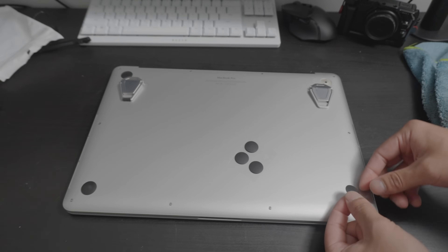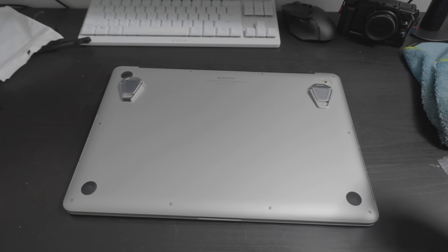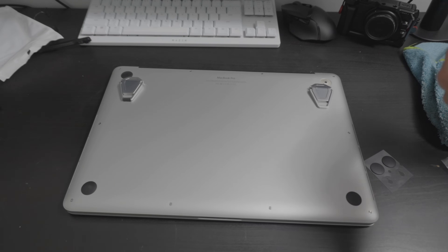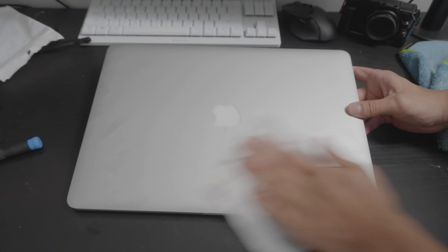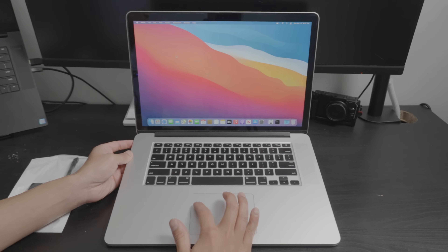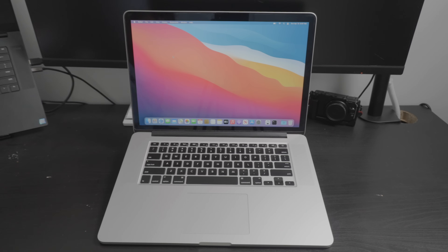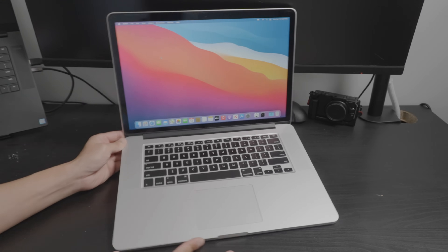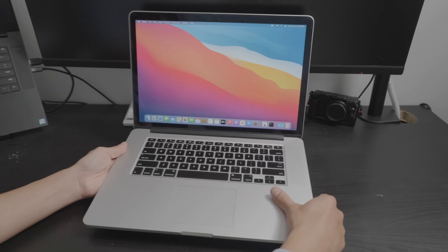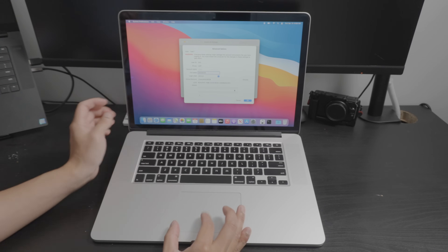I've never really had good luck with these black rubber feet — they always just come out. But if this thing actually sticks, that would be great. Just like that. Look at that — really clean MacBook. I'm genuinely surprised by how well these designs have held up over the years. You can't even tell this is a decade old. Those stands on the bottom really work wonders.